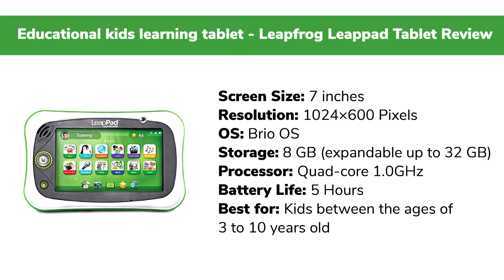Key features at a glance: screen size 7 inches, resolution 1024x600 pixels, operating system Brio OS, storage 8GB expandable up to 32GB, processor quad-core 1.0 GHz, and battery life 5 hours.